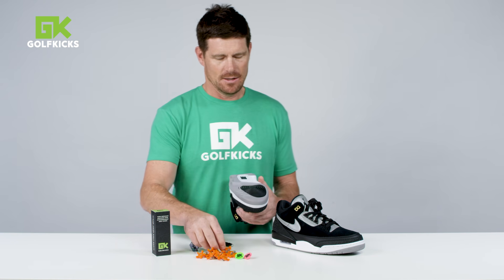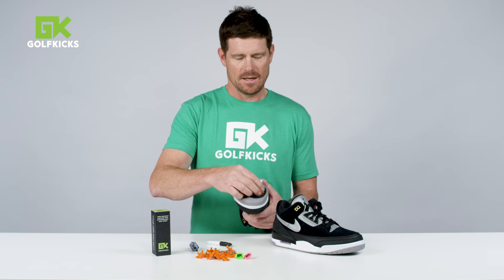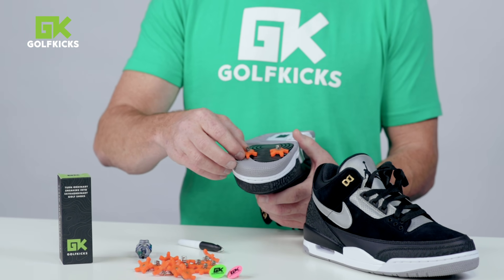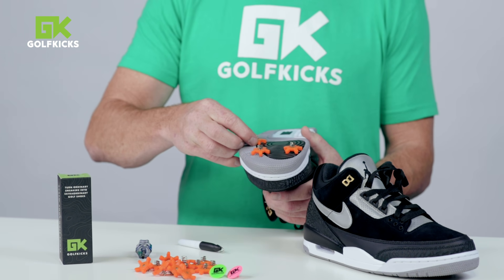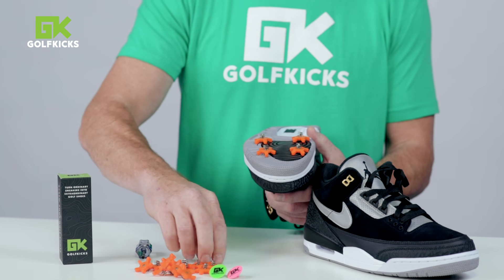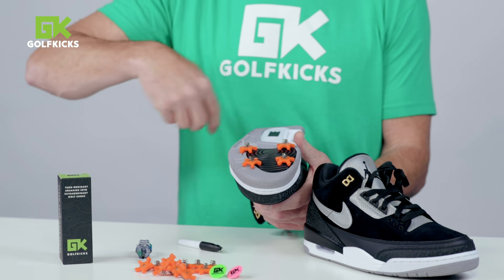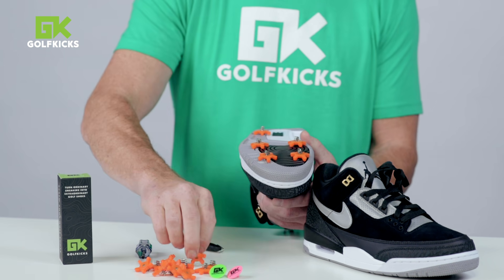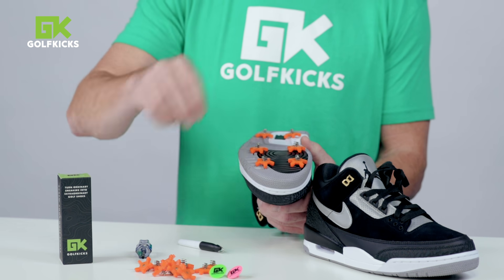What I like to do, because all shoes are different, is to lay these things out. We do an eight cleat pattern on an adult pair of shoes and you lay them out in likely spots where you're going to want the traction. I'm staying within the footprint of the shoe — you don't want them hanging off to the side.